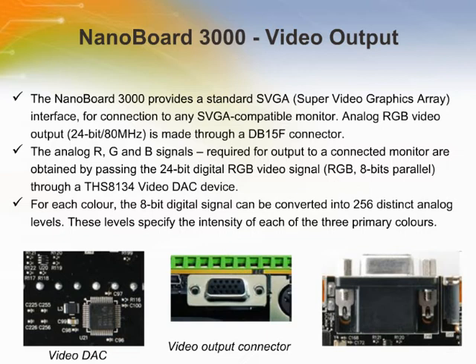The analog RGB signals required for output to a connected monitor are obtained by passing the 24-bit digital RGB video signal through a THS8134 video DAC device. For each color, the 8-bit digital signal can be converted into 256 distinct analog levels, specifying the intensity of each of the three primary colors. By driving each output into a 75-ohm load prior to the connector, standard video output levels are achieved ranging from 0 volts (total darkness) to 0.7 volts (maximum brightness). With each analog input being one of 256 possible levels, the monitor can display each pixel with one of 16,777,216 color permutations.